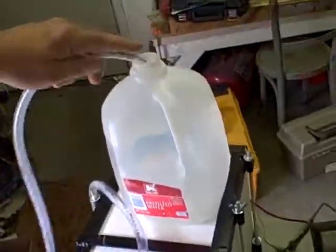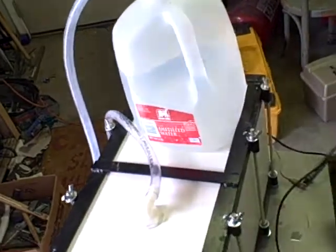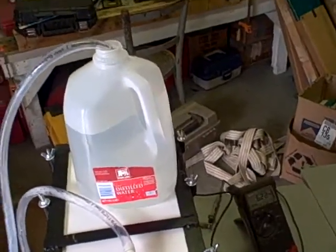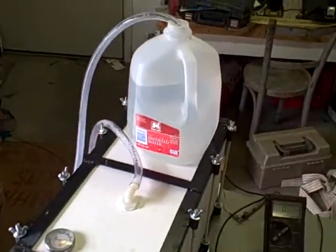We've got a jug of water here just to show you some of the production. We're going to plug it back in and show our voltage again.